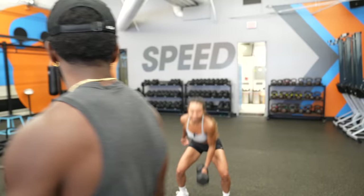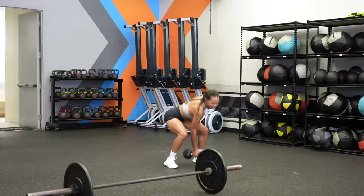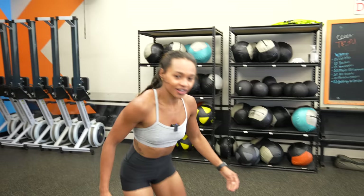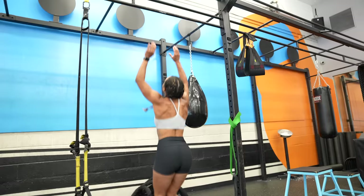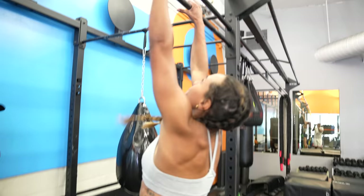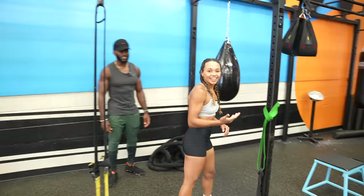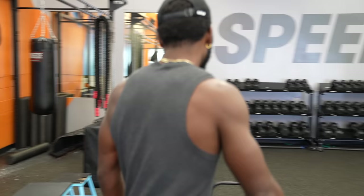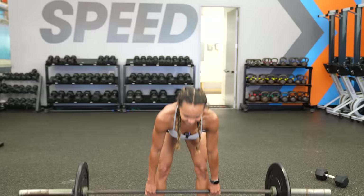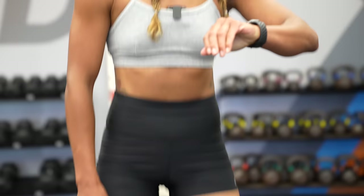They begin the circuit — working through the rows and snatches. The trainer cues 'big one, up, punch' during the snatch movements. They complete 12 snatches and move to the jump pull-ups. After completing the round the trainer tells her to take a break, noting they have two more rounds of this circuit.